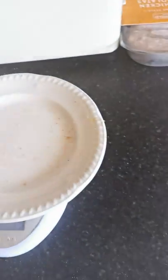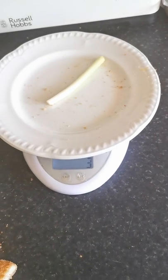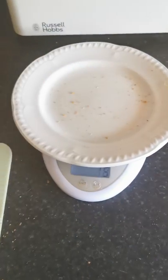Also, let's make sure it goes back to zero. I'm going to put some spring onion on there — I will cut this up at the end of the video and put it in my wrap. That'll be about 3 grams.